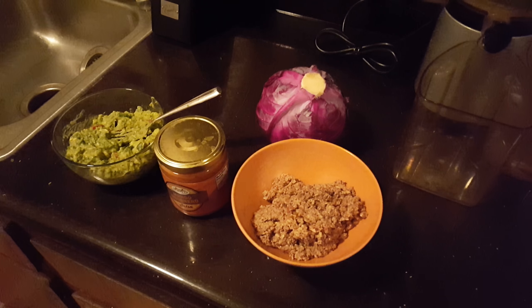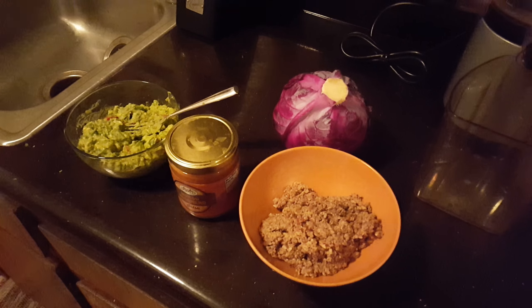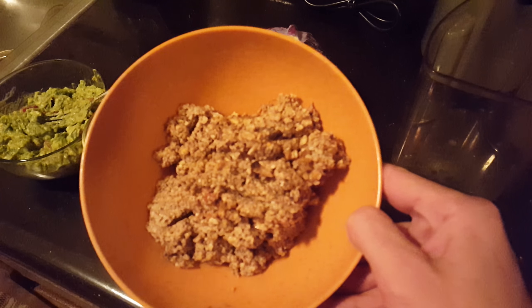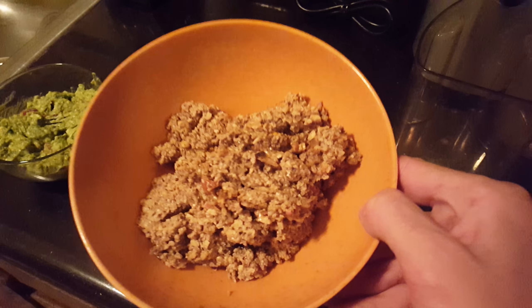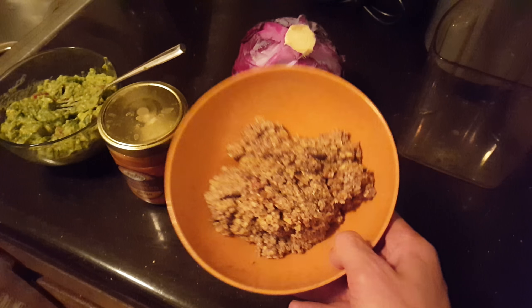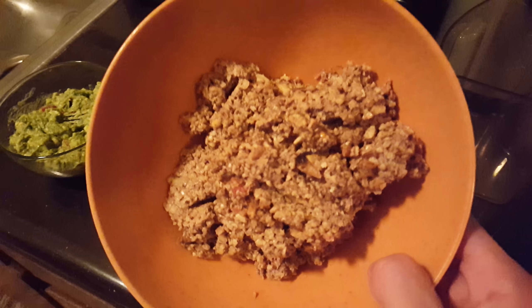What's up guys, welcome to another episode of the Dave Craves Show. I just had to share this really quick — I made walnut mushroom taco meat, and I've never used mushrooms before, but dude, like, this is it.